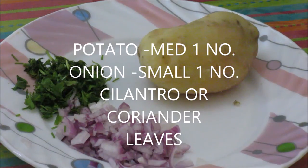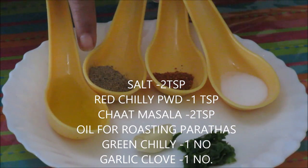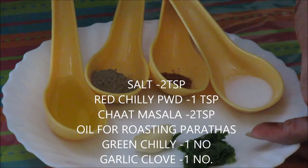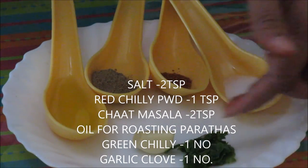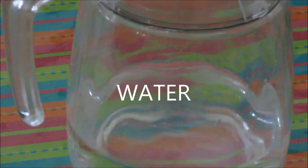Hello friends, welcome to the world of recipes. I am Vaishali, and I am here today with another special recipe from Punjab — aloo ka paratha. Aloo paratha is loved by all, so quickly see the ingredients: 1 medium size potato boiled, 1 small onion very finely chopped, some cilantro or coriander leaves, salt, 2 tsp red chilli powder, 1 tsp chaat masala, 2 tsp oil for roasting parathas, 1 green chilli pounded, and 1 garlic clove — these are optional. For covering: wheat flour about 1 cup, water for making dough. Let's start with the recipe now.